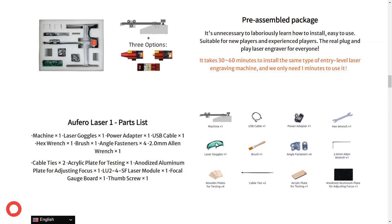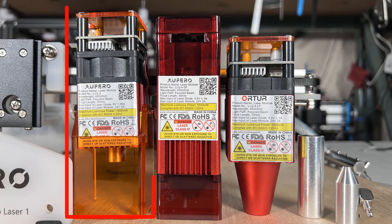I would like to thank Z-Banks for sending me this machine to review. This machine is pre-assembled, so the only thing you need to do is install whatever laser module you ordered. I will start with the lowest power one, the 1.6W module.